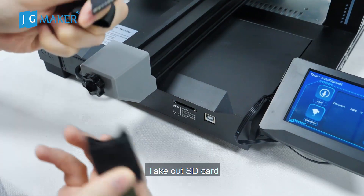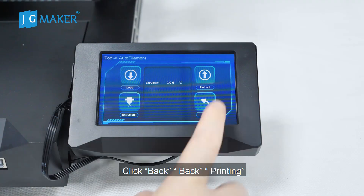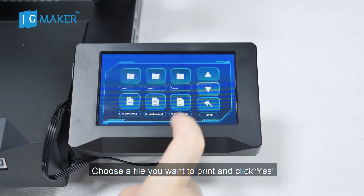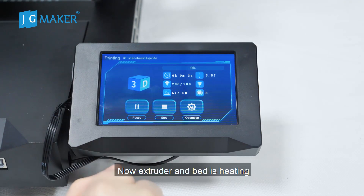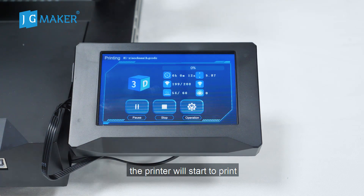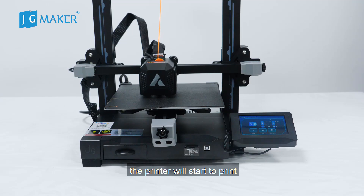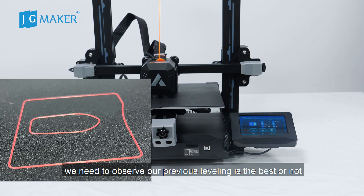Take out the SD card. Pay attention to the SD card direction and insert it into the machine. Click Back, then Back to Printing. Choose the file you want to print and click Yes. Now the extruder and bed are heating. When the bed and extruder reach the target temperature, the printer will start to print.